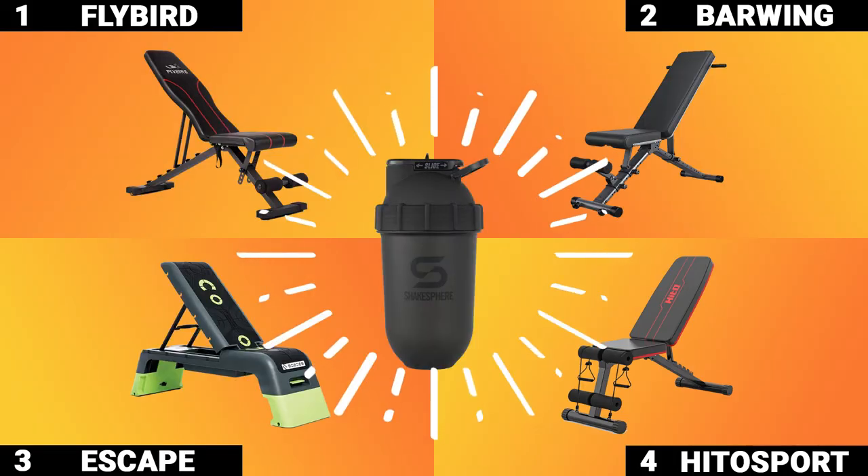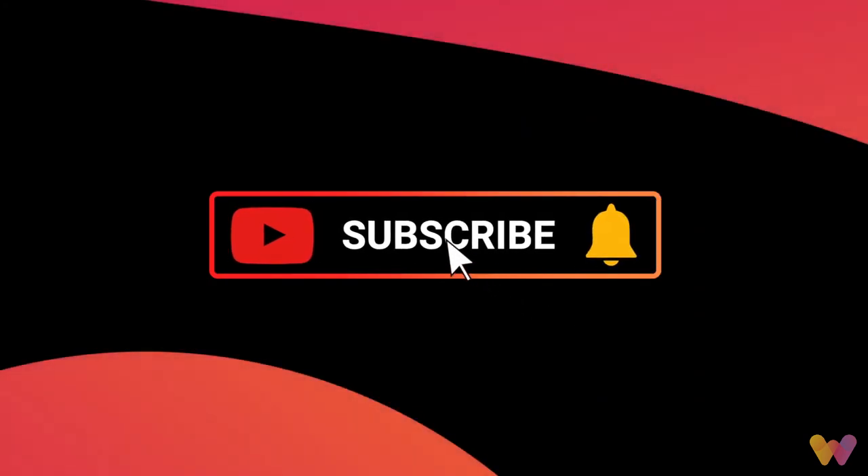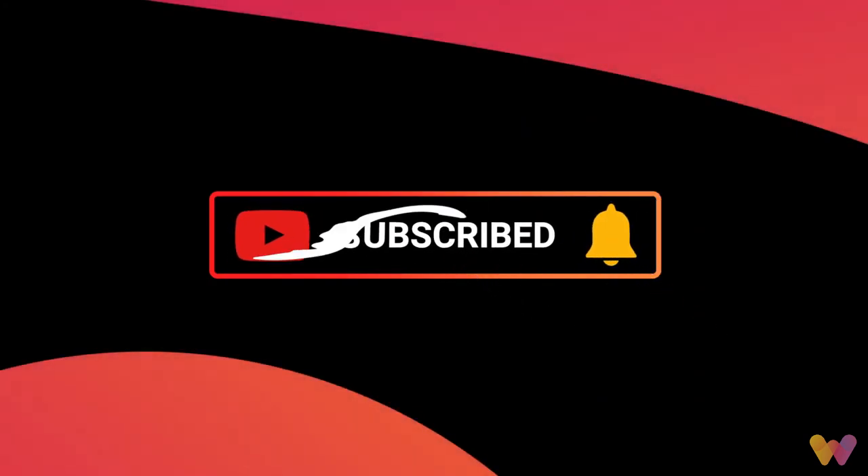We hope today's video helps you find the right equipment for your home gym. Links to the products in this video are provided below. Make sure to like this video, subscribe to our channel, and get notified of new releases. Please do share your thoughts in the comments below, and check out some of our other videos to discover more.